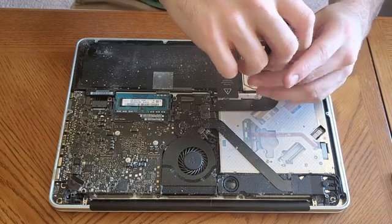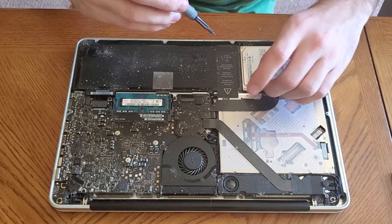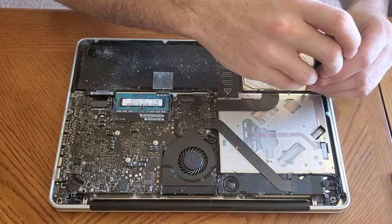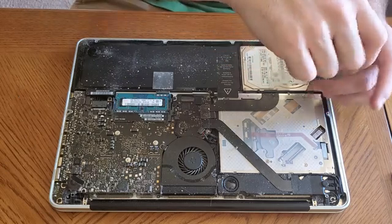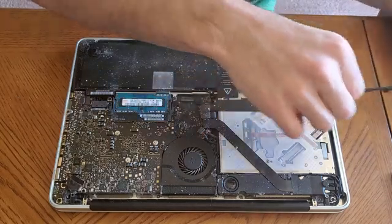I'm going to take out this screw right here that holds this little bracket in place. The screw doesn't come all the way out — it just gets loose and you'll be able to feel it pulling in and out, but it doesn't actually come all the way out. So don't worry about it if you can't get it all the way out; you're not supposed to. Just unscrew it a little bit and the bracket should come out.